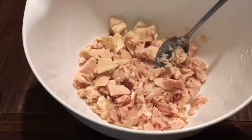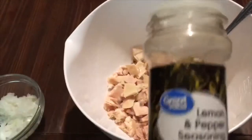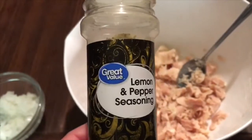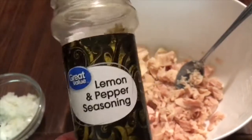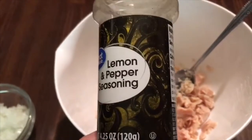All I'm waiting for is my eggs, and I'll have those done in just a minute. I'm fixing to sprinkle some of this lemon and pepper seasoning — it's Great Value, that's the kind I use. I usually sprinkle some of this on my tuna fish before I put all the ingredients in.